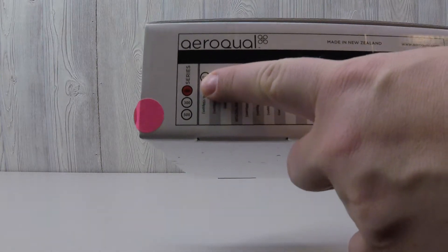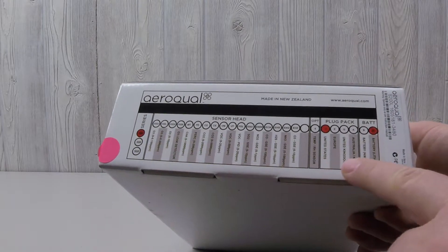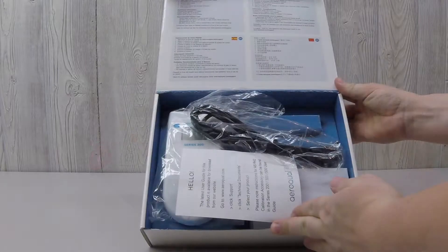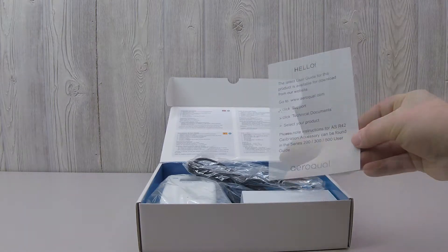The Series 200 package indicates the type of base the sensor had included, if applicable, the cord style, and the battery type. The paper inside the package indicates the URL where the Series 200 user guide can be downloaded.